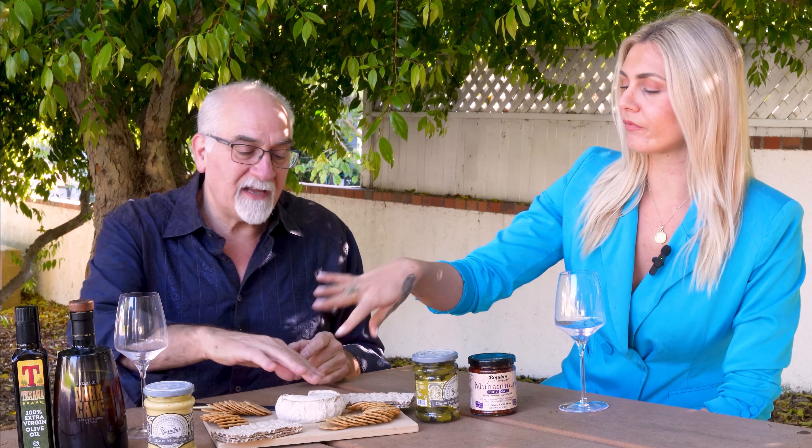The rind has got this saltiness to it, but the inside is like this soft buttery, mushroomy, really earthy texture to it. When you have the rind, you get that hit of salt, and then the creaminess of the inside just all of a sudden blends with it all. It gets a 10 from me just for the creaminess.